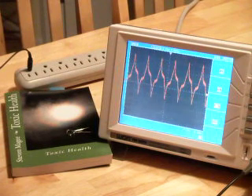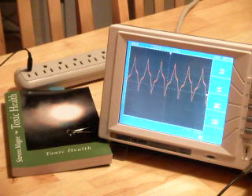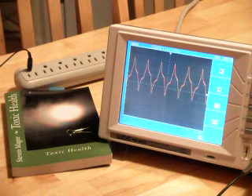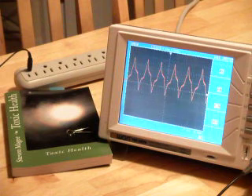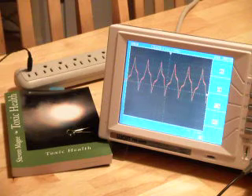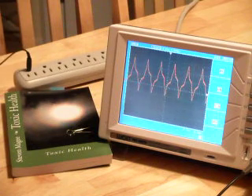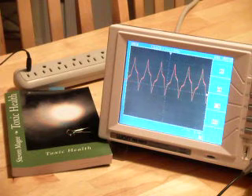I have bare feet right now. I'm going to put one foot onto the tiled floor and see what happens. Coming into contact with the tiled floor actually brought the voltage down slightly. I'm going to put my other foot onto the tiled floor. There's another very slight reduction, but the overriding voltage on my body right now is actually coming out of the grounding connection on this power strip.